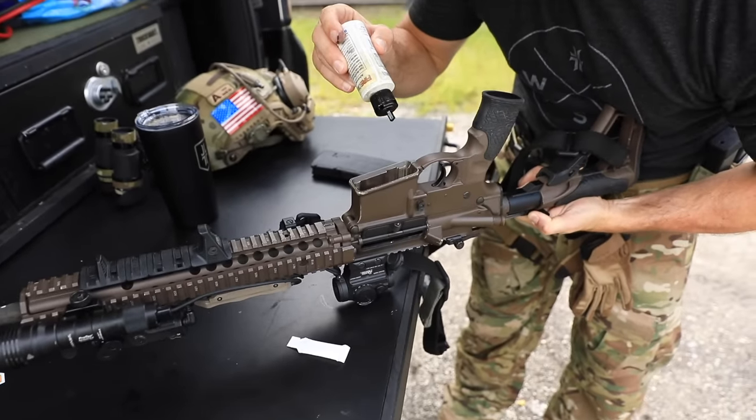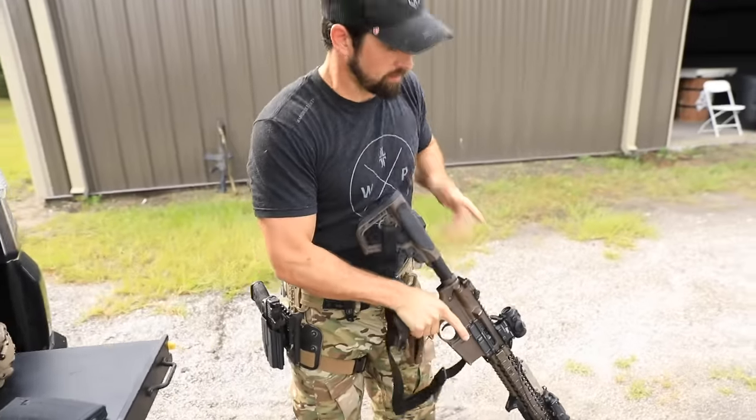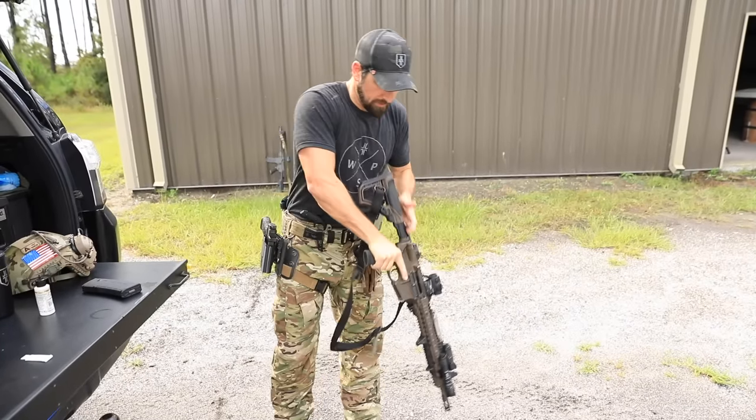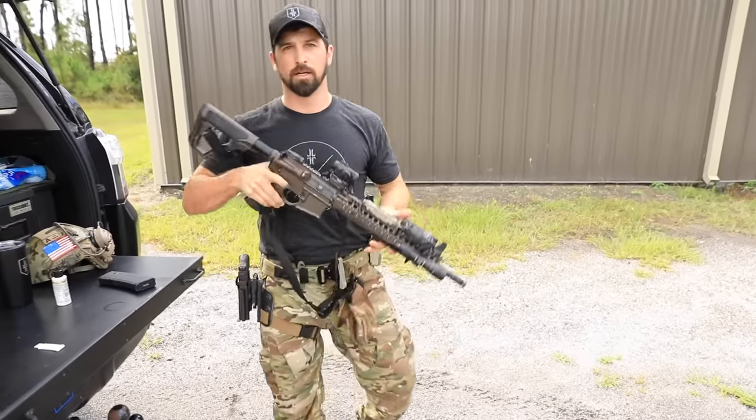Then I'll put my rifle upside down and drop a couple drops where the charging handle is going to slide in, right there. Then I'll go ahead and run oil all down the barrel — and yeah, we're good to go.